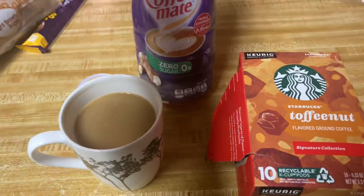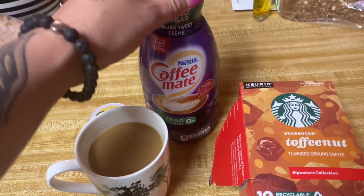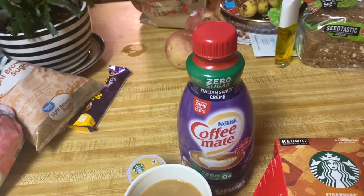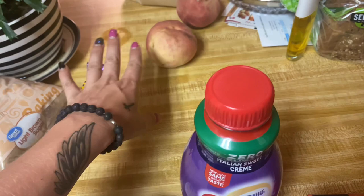I pair it with this Zero Sugar Coffee Mate — it's the Italian sweet cream. It's super good. Never mind those peaches over there — I've got to throw them away.